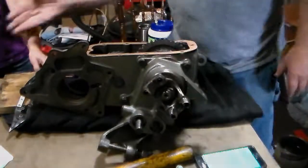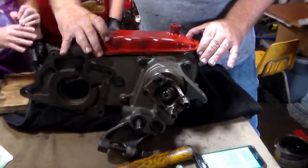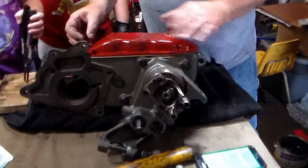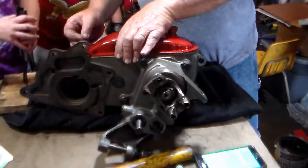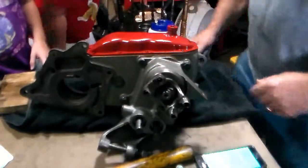I don't want any grease or oil on here at all — that can cause this gasket to leak. Okay, that's on. Now we need to install the bolts.